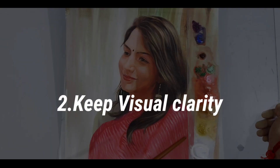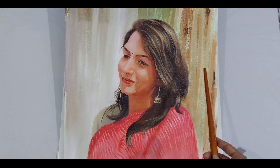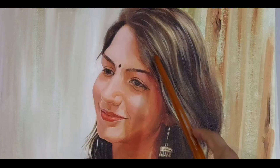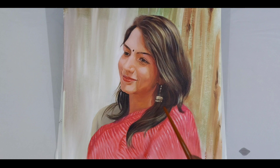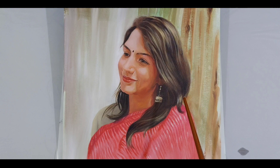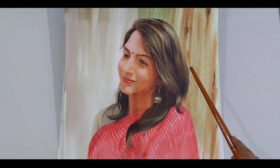Point number 2: keep visual clarity. Visual clarity means your subject — the main character of your painting — is very clear. In this portrait, I'm going to show you visual clarity. When you look at the face, you will get the details. I can see the details on certain parts, but not everything requires detail. If you think that more detail always makes a better painting, that is not the case.